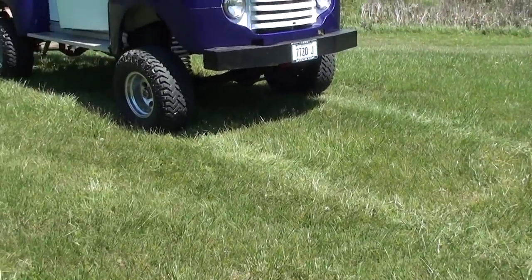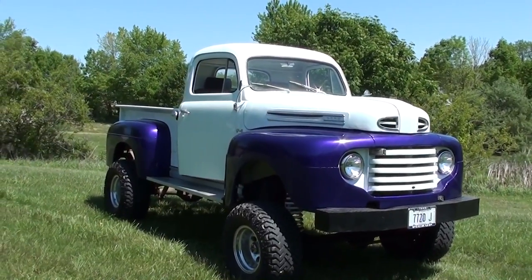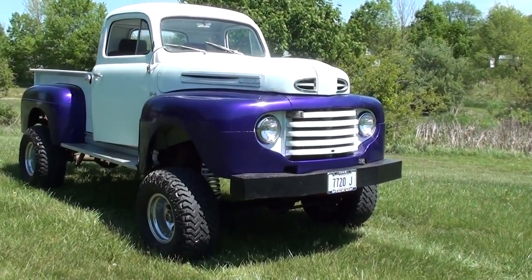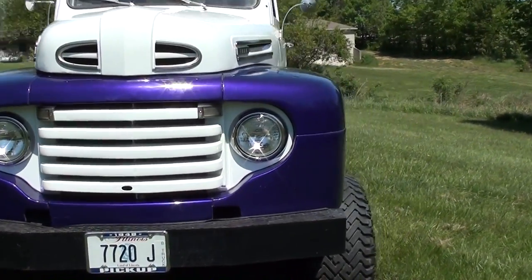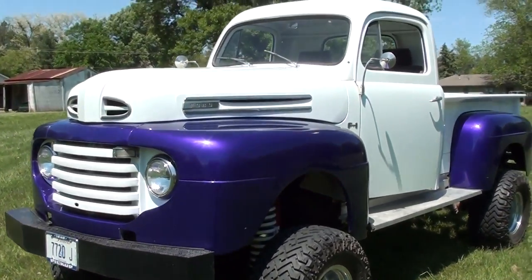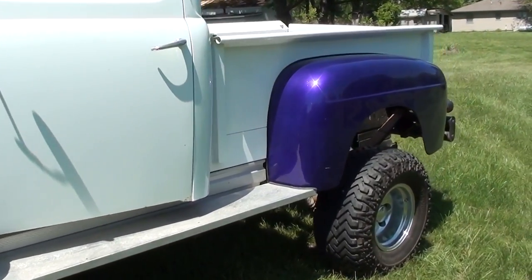Hey guys, coming to you from my backyard here — it's pretty nice out so I decided to get the truck out. I thought maybe some of my new subscribers hadn't seen it yet. I haven't run it in a few months and wanted to make sure everything's still working right. I just gave it a quick bath so it'd look a little better. It's got some battle scars here and there, but it looks good from a distance.